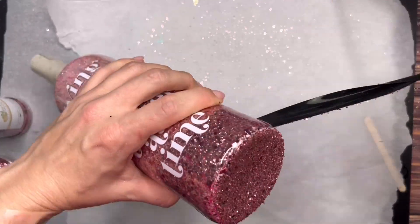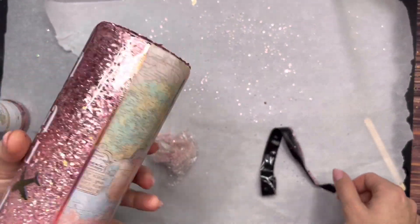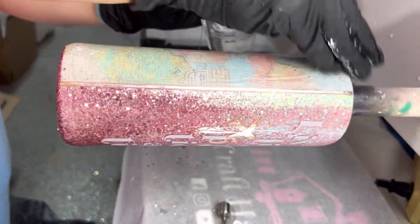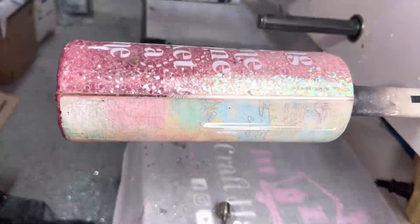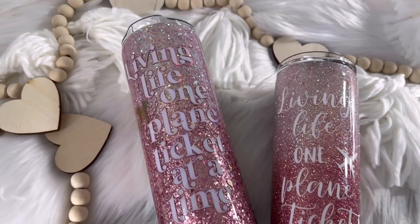I let the bottom dry overnight, then sealed just that part with glitter glue so it wouldn't move all over the cup. Once that was dry I went in with my final coats of epoxy — the first coat after glittering the bottom was about 20 milliliters and then the final coat was about 10 milliliters.